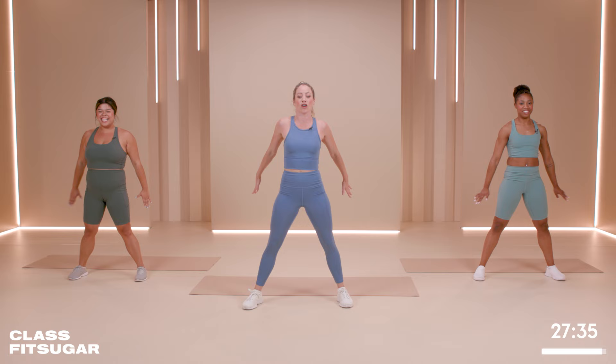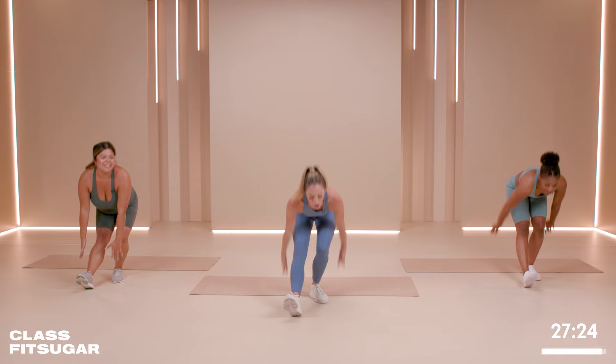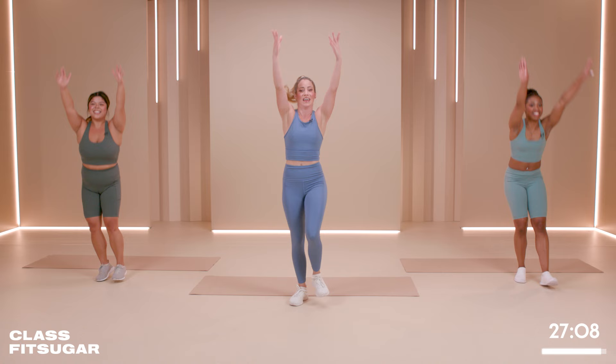We're going to finish with some hamstring stretches. You're just going to scoop and bring it up and scoop — it's a nice little stretch. A lot of my friends used to be Rockettes. This was a Rockette warm-up, so we can pretend today. I am unfortunately five foot two, so I was never a Rockette, but I would have loved to have been one. A little bit short.